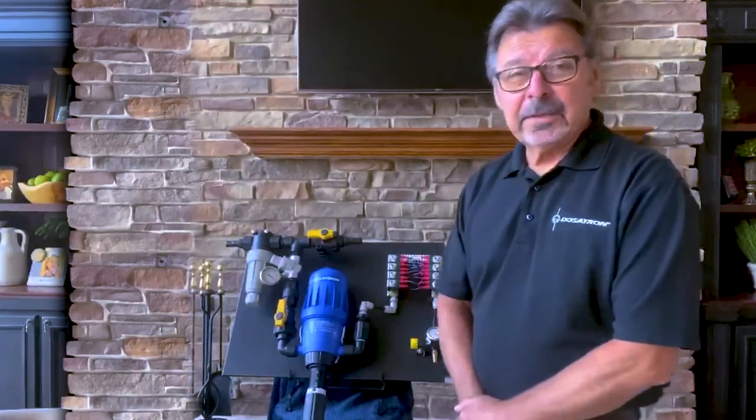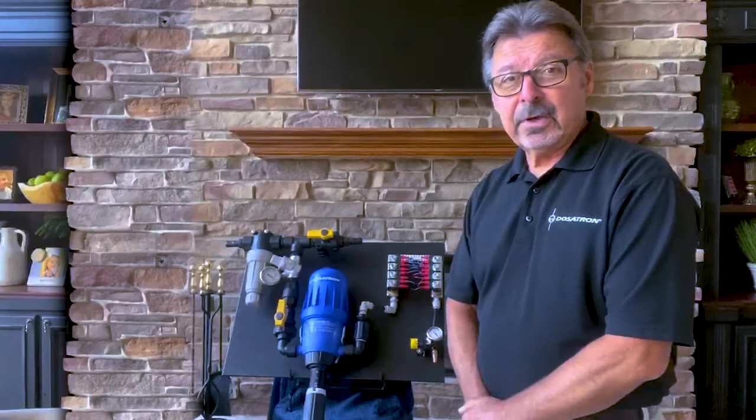Well, today I'm here to tell you that you have a choice as a car wash operator. I'd like to introduce you to the new Dosatron low-pressure modular self-service car wash system.